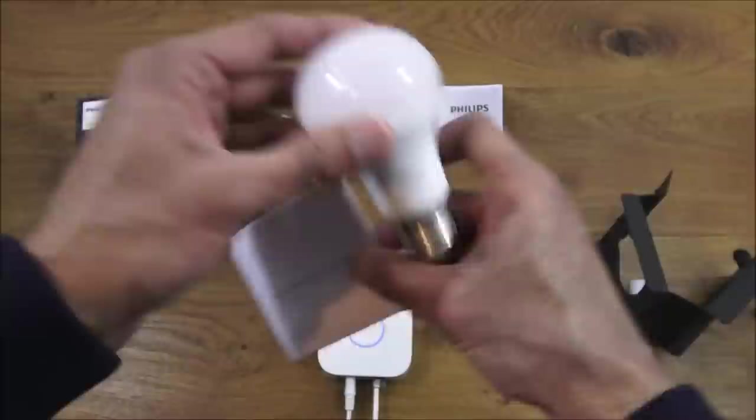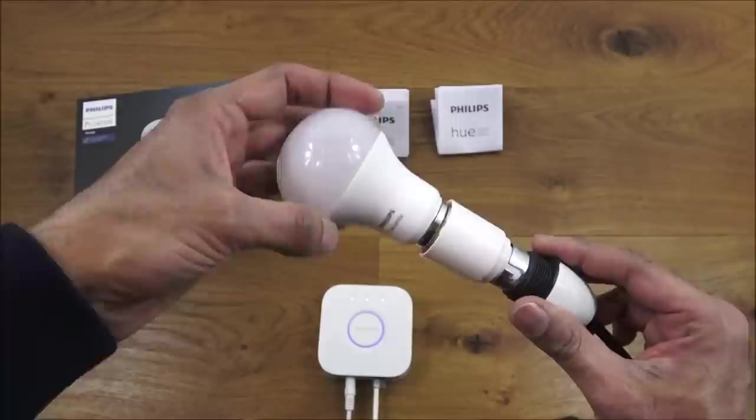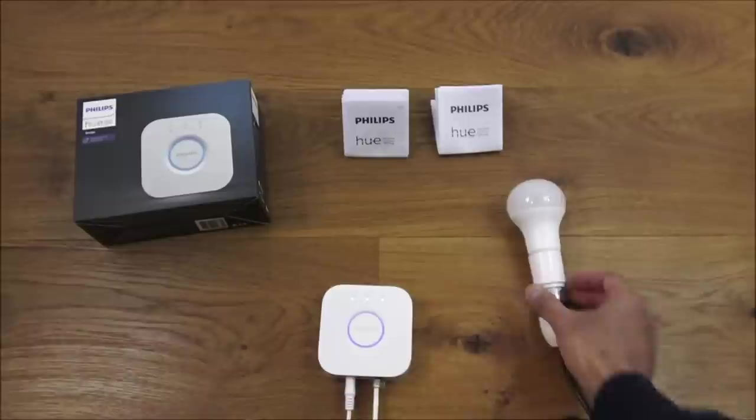It's pretty straightforward to install. I have a fixture here — just a screw adapter — so you screw the bulb straight in, plug it in, and it turns on.